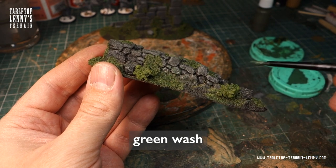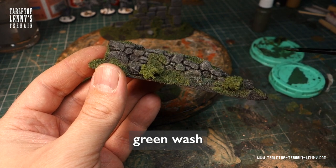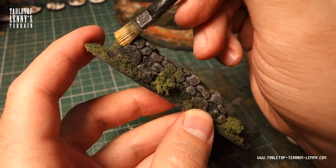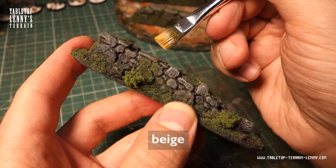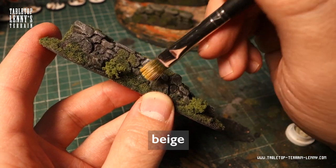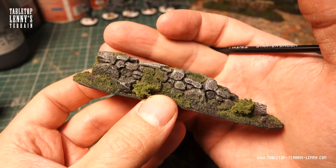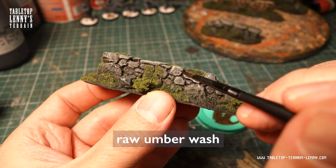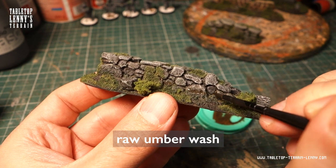More green wash to symbolize potential wet areas on the stone wall. Finally, a decent dry brushing with bright beige brings the paint job really to life. I decided to apply a little bit more brown wash at the foot of the wall to create a smooth transition between soil and wall.